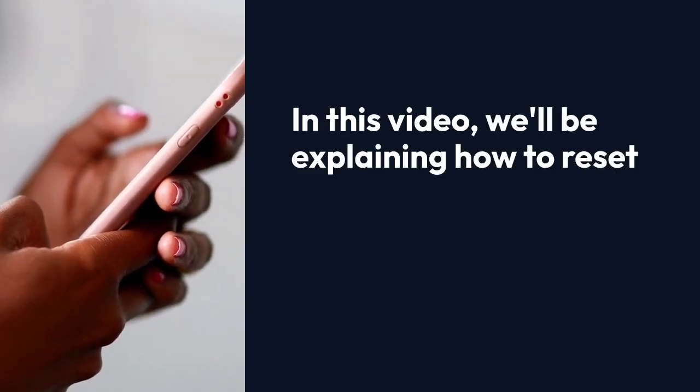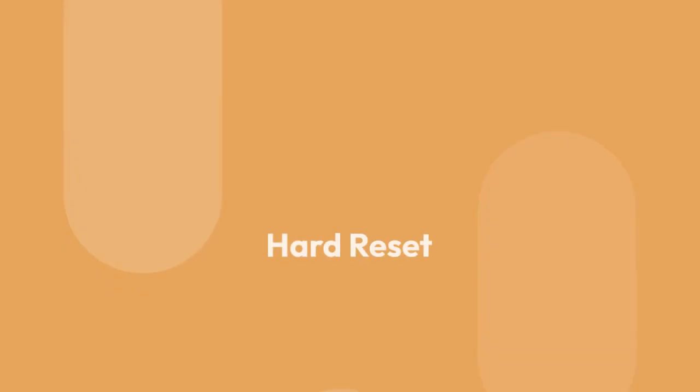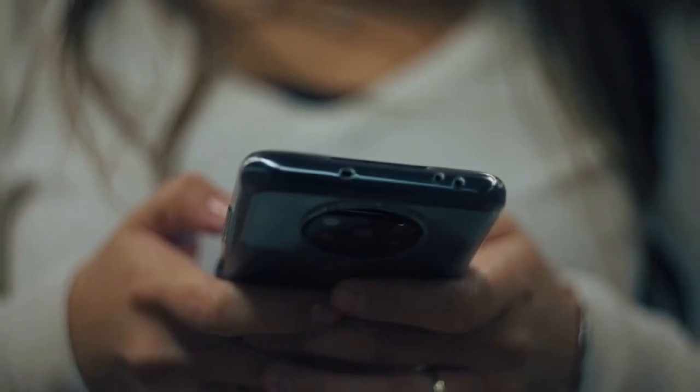In this video, we'll be explaining how to reset a Samsung Yately GU 46.6GG in the UK. 1. Hard reset. This is the most common way to reset your Samsung device.